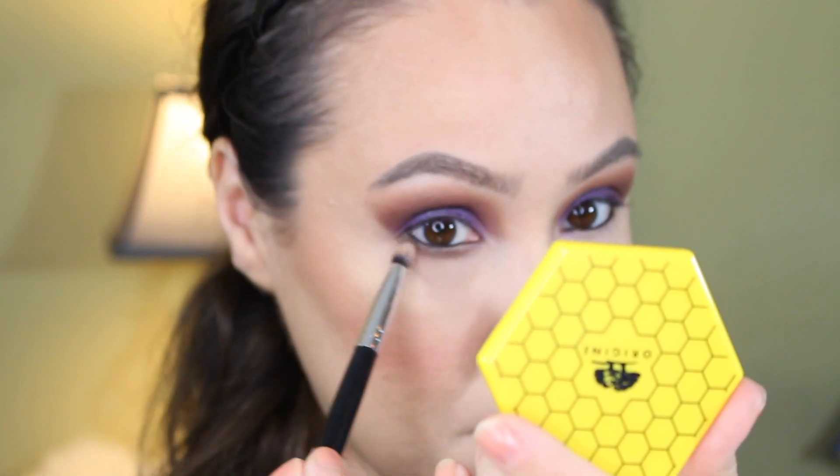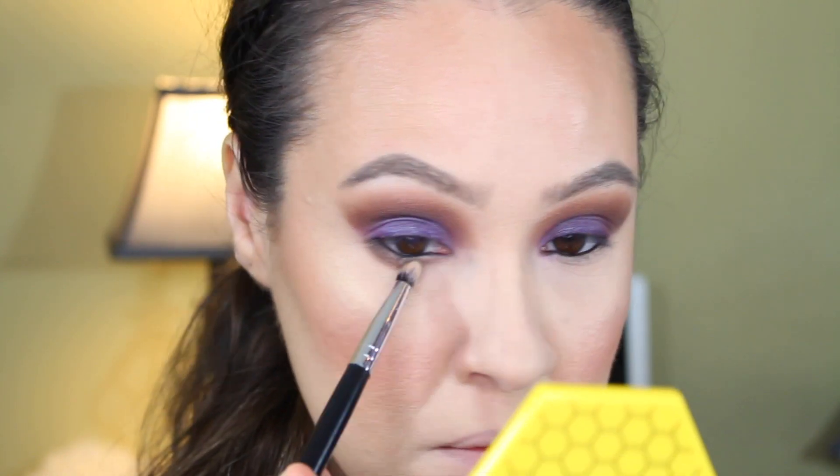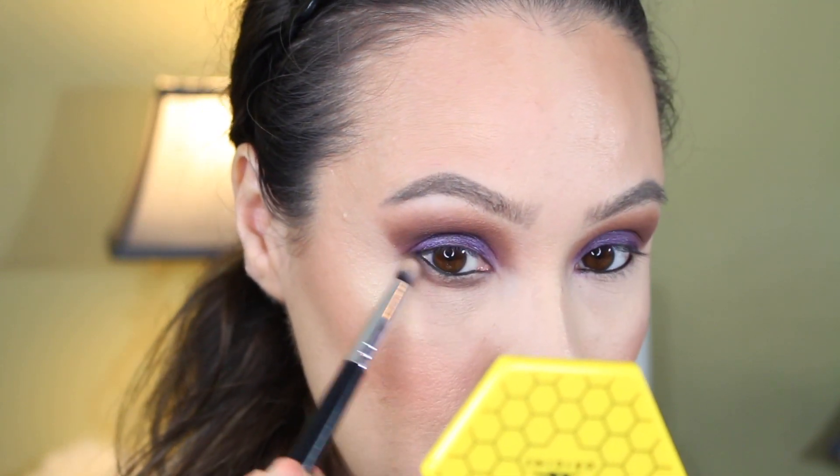Now I'm going into that Morphe shade again — that cool-tone brown — and just adding it to the waterline to smoke it out, making sure that it is connected all the way to the outer corner of the eye.